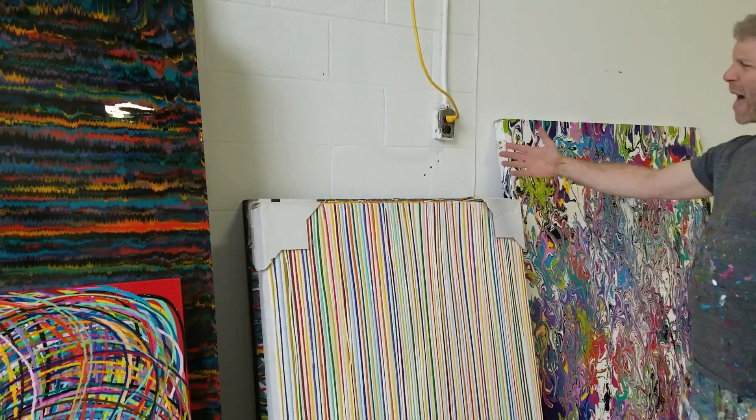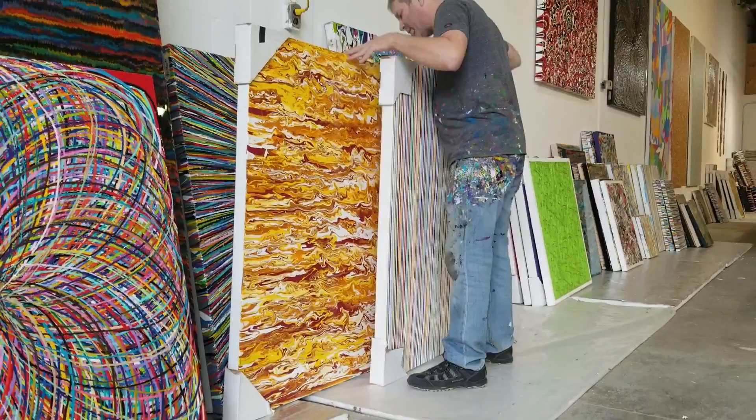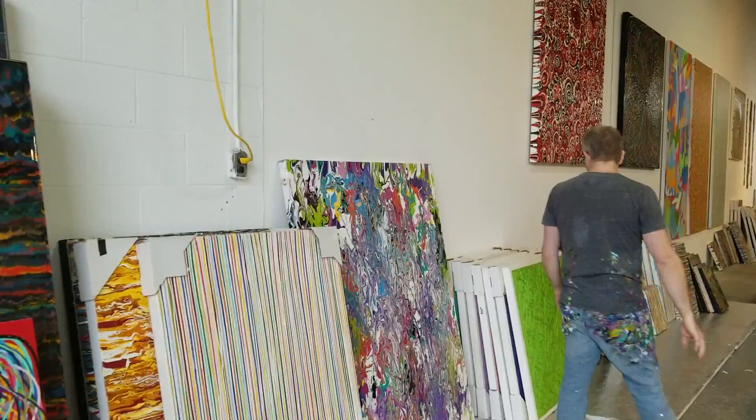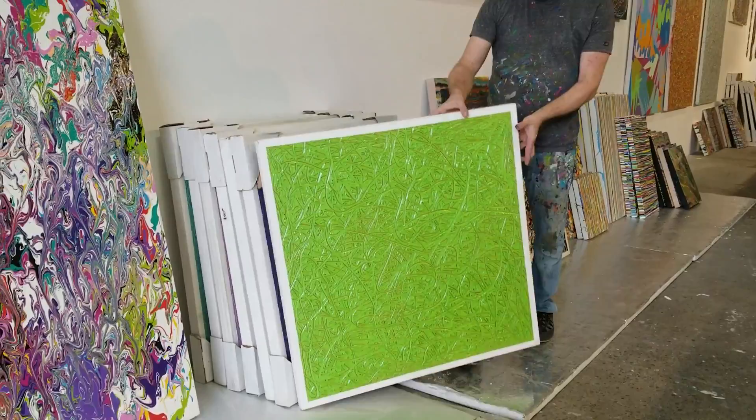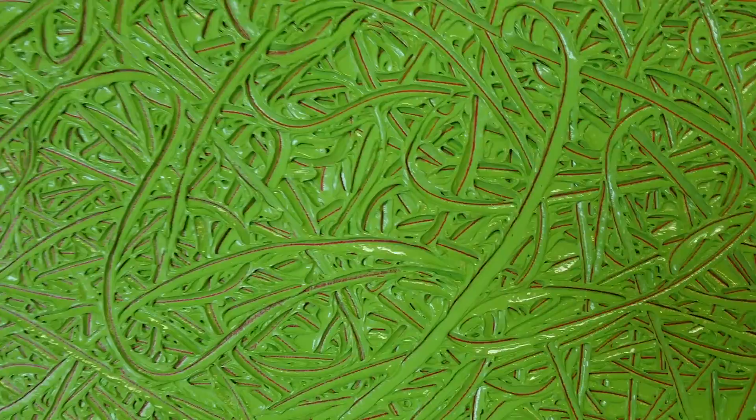If you look over here you'll see a selection of some of the works — we're going back 15 years on some of these. Here's a Stripes piece from 2008. Here's what I call the Fluid series that I was working on back in 2004. Over here are the last remaining works from the Quest series, which I had a show for in New York.